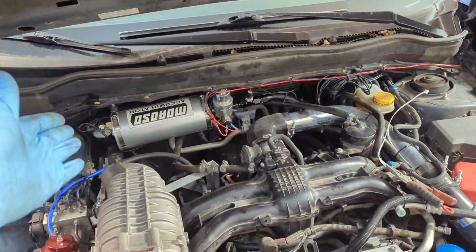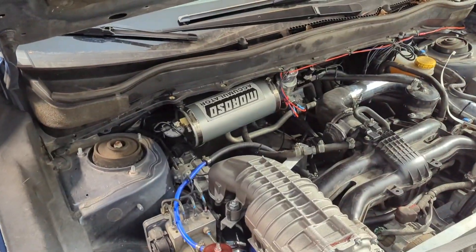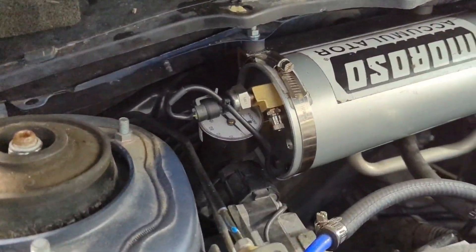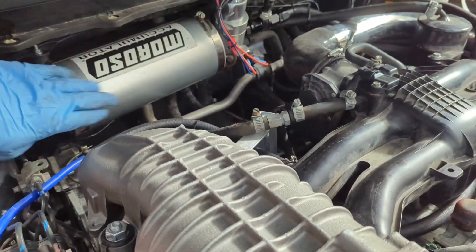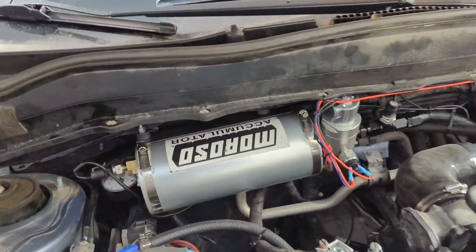A quick video going through the install of an AccuSump. In this case, it's not a Canton brand AccuSump — it's a Moroso accumulator tank at 1.5 quart.